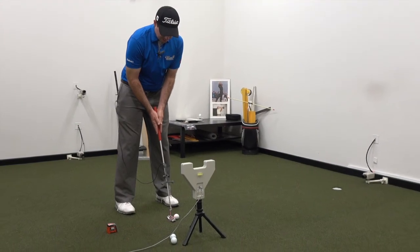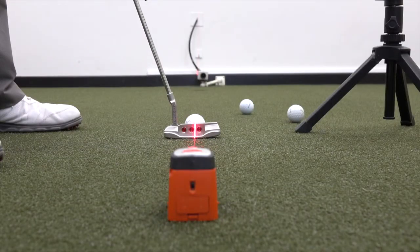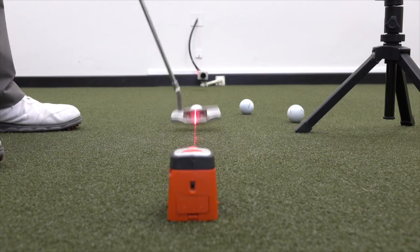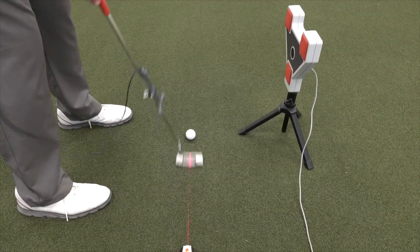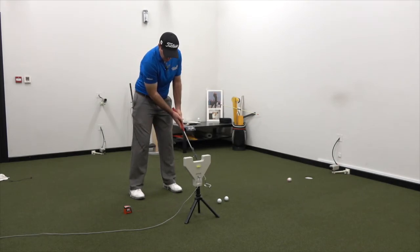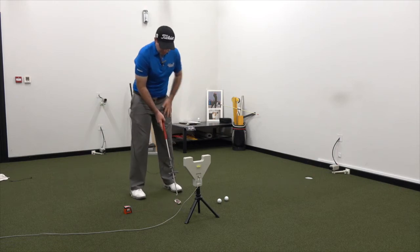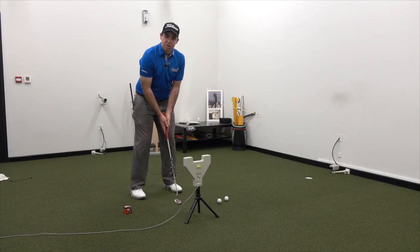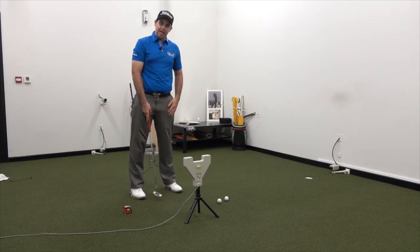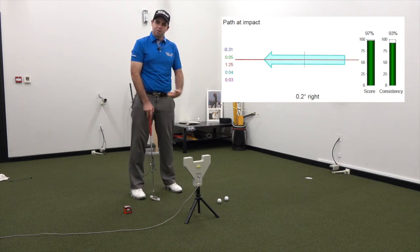From there I'm going to try and make a putt as if I'm in a prayer position. As you'll see, because of the prayer putting style, at address my arms, my forearms, and my shoulders all line up parallel to the ball-to-target line. As you'll see from the SAM data, that makes it very simple for me to just stroke the ball into the hole.